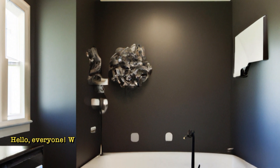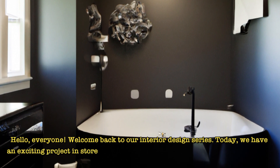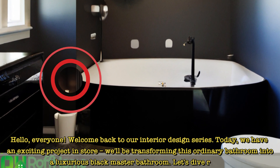Hello, everyone. Welcome back to our interior design series. Today, we have an exciting project in store. We'll be transforming this ordinary bathroom into a luxurious Black Master bathroom. Let's dive right in.